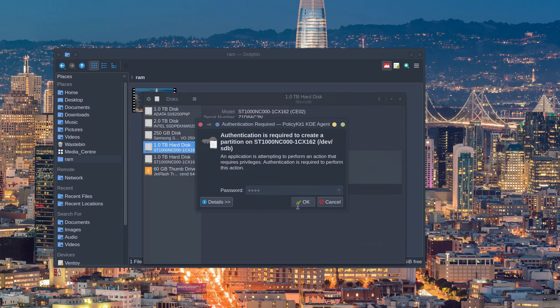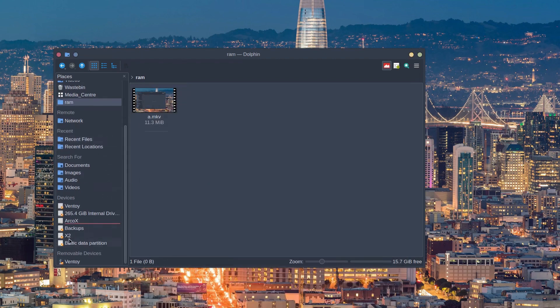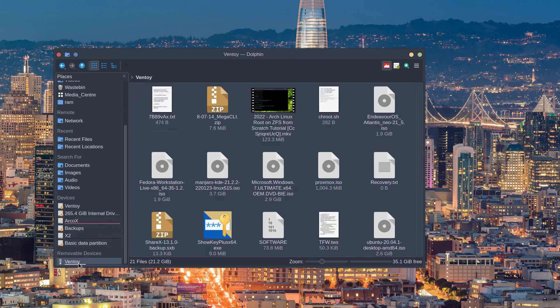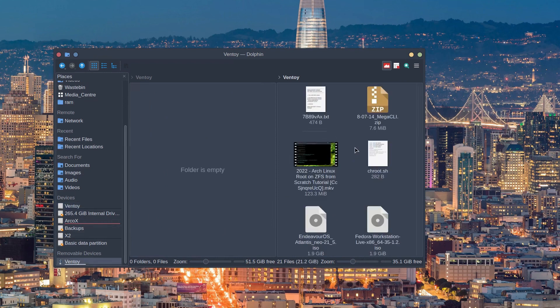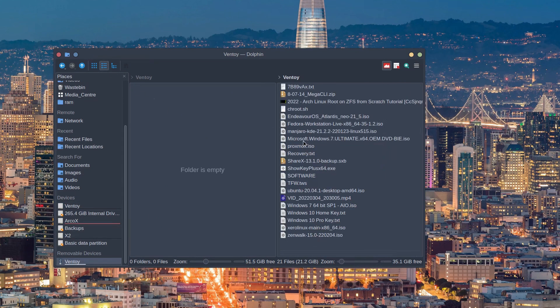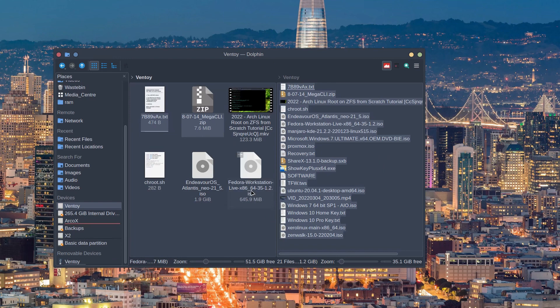We're going to go with XFS — it will format and I can now use the space for whatever I want. If we look at Dolphin, as you can see, it's already displaying our new partition. This is our XFS partition we just created. We've also got this removable device which is our Ventoy flash drive, and now we've got Ventoy on the hard drive itself. What we love about Dolphin is split panes — it's not the same thing as tabs. We're going to select everything on our flash drive and paste it over to the hard drive. The performance is pretty good. The advantage of using a hard drive over a flash drive is that generally internal devices are significantly faster.